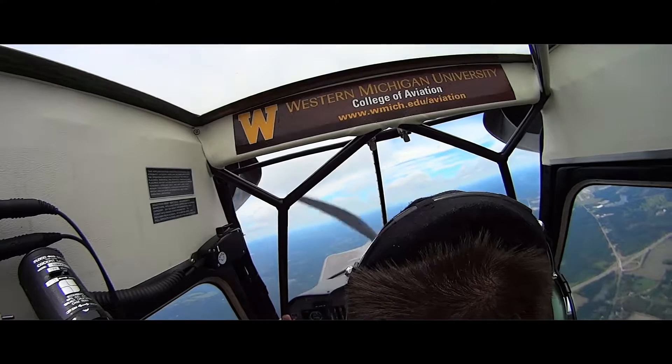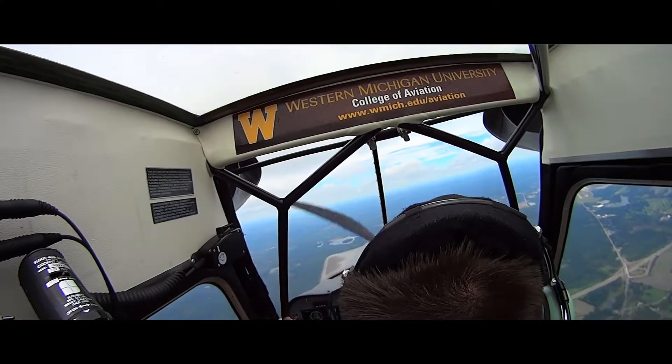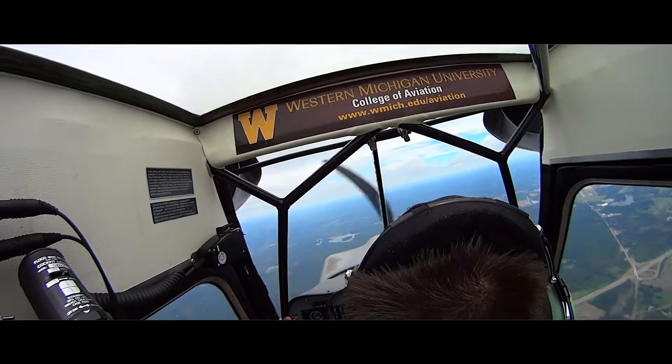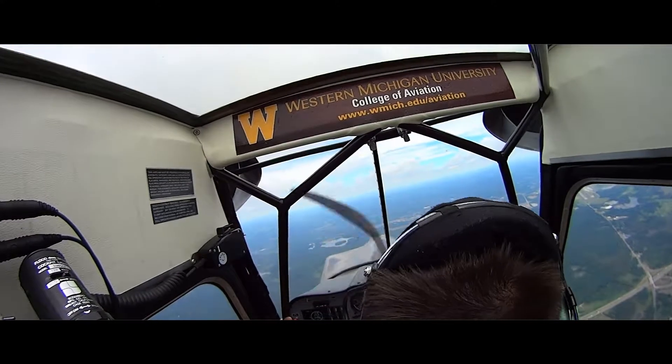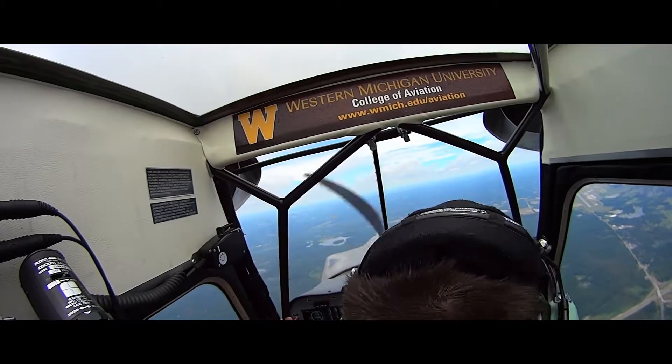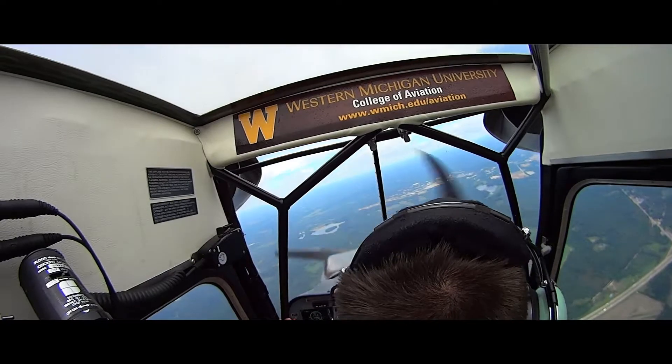Yeah, pretty good. Just a little bit too much forward yoke there correcting for the left turning tendencies, but the hammerhead is pretty hard to get down. It takes a lot of time. Okay, that was pretty good though. Alright, I have control. I have control. Go ahead and head back down here.